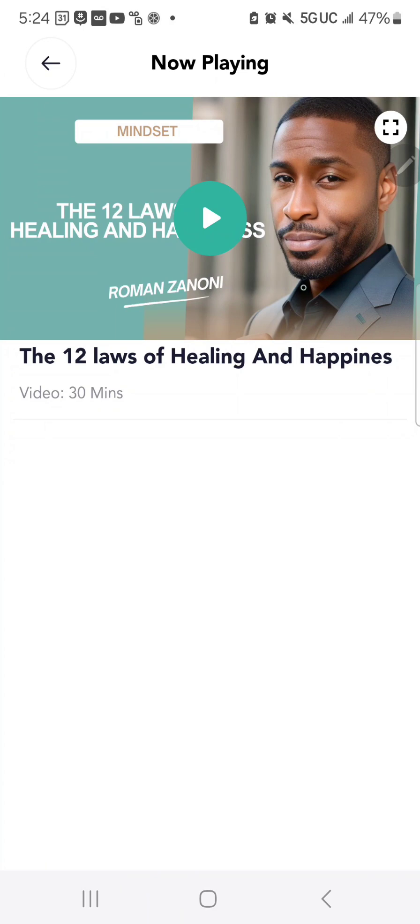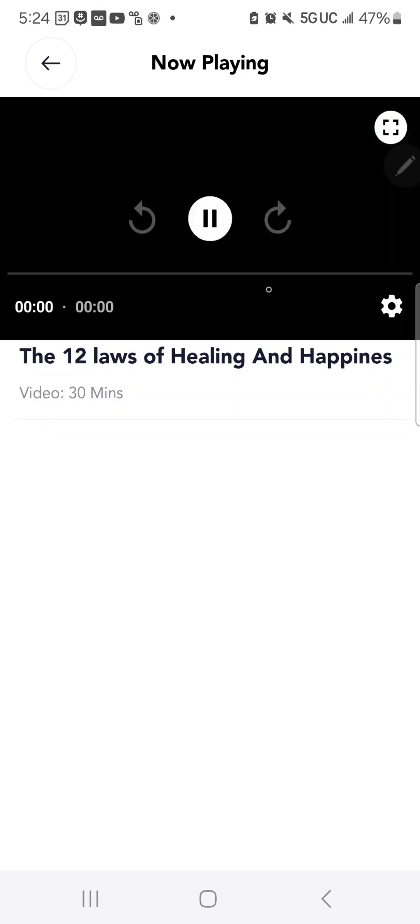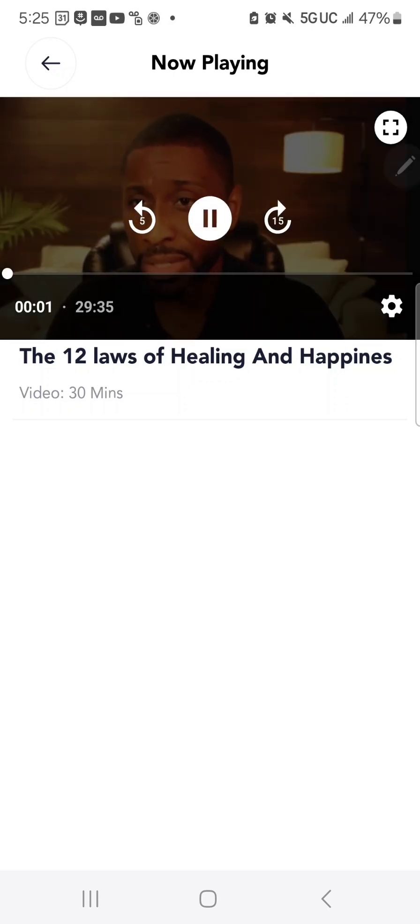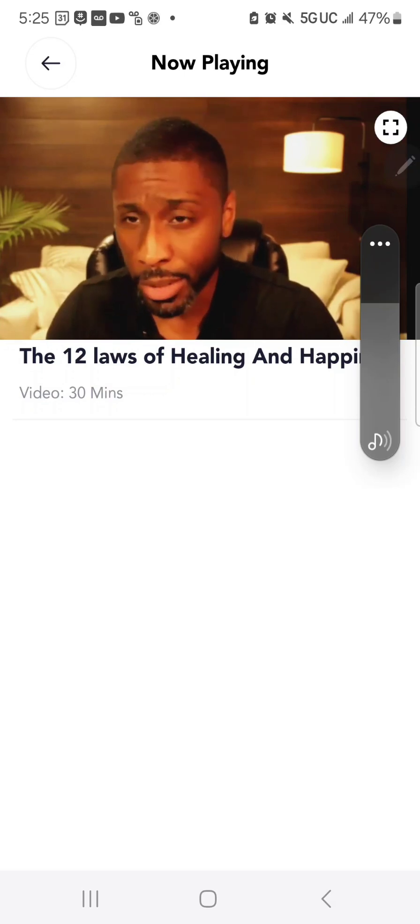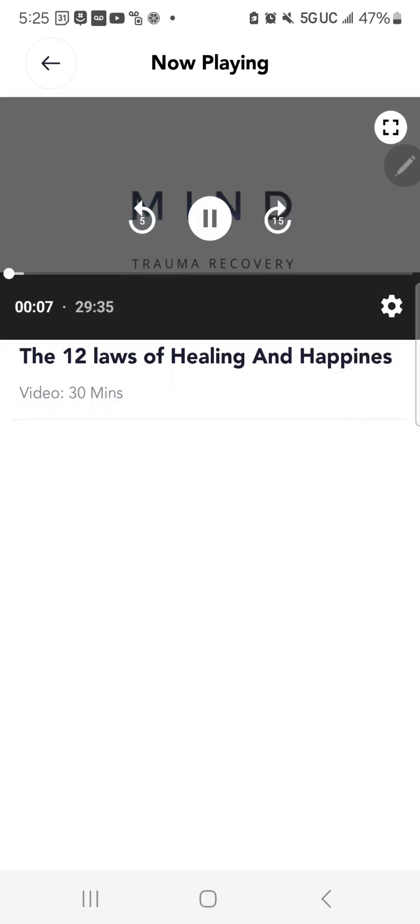You can utilize the player by simply tapping play, which brings up the video player functions.